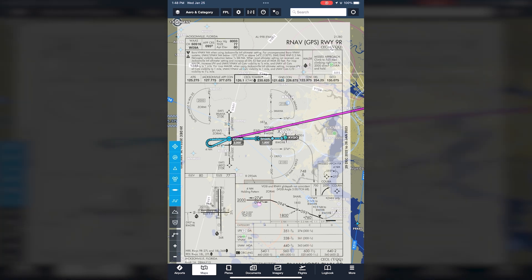Now let's brief the approach top to bottom and left to right. First, we check the date to ensure the approach plate is current. Next, we check the location — this is Jacksonville, Florida, Cecil Airport, RNAV Runway 9. Notice the final approach course is 95 degrees. The runway length for landing is 8,003 feet — that's plenty for a Cessna 172. The touchdown zone elevation is 77 feet. Moving down to the notes, we see a T in a black triangle, which means there are IFR takeoff minimums and/or departure procedures in Section L of the Terminal Procedures publication.